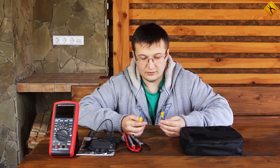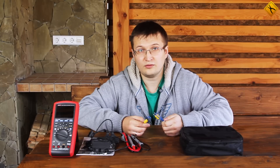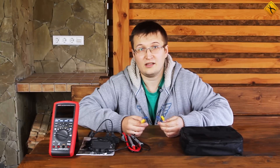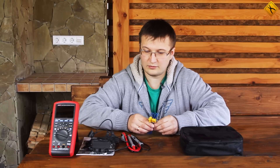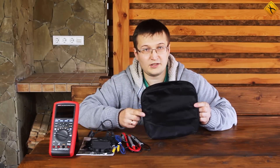There are two temperature probes. There are two of them — not because one is a spare, but because this multimeter can measure temperatures in a two-channel mode. This function is usually present in professional thermometers, but here it is implemented in what at first seems to be a regular multimeter. All of this fits into the carrying case.